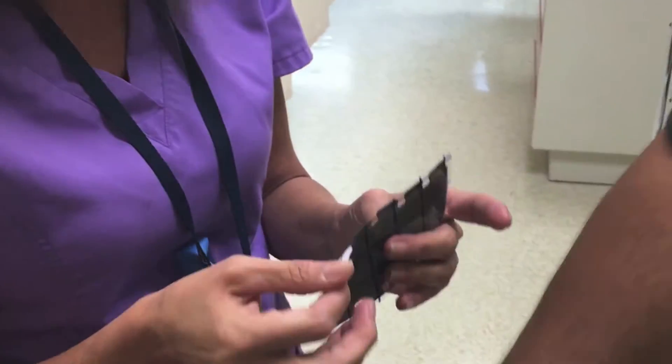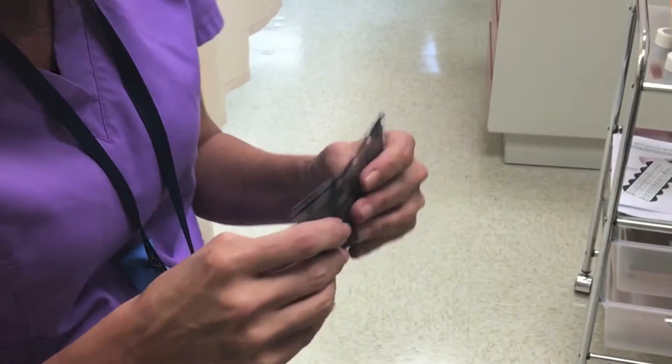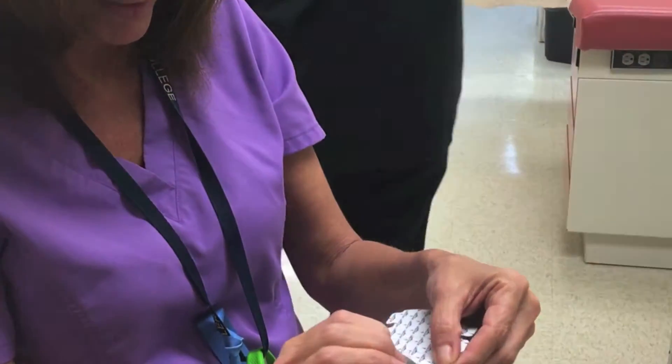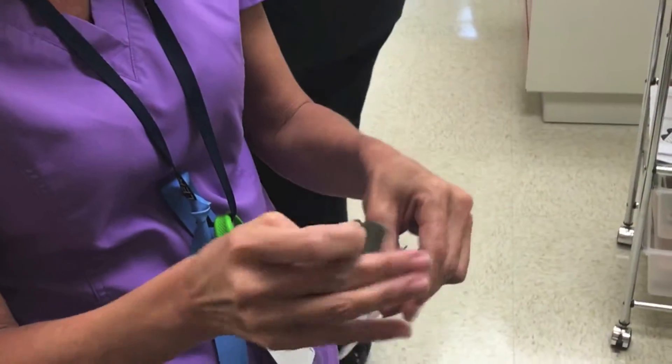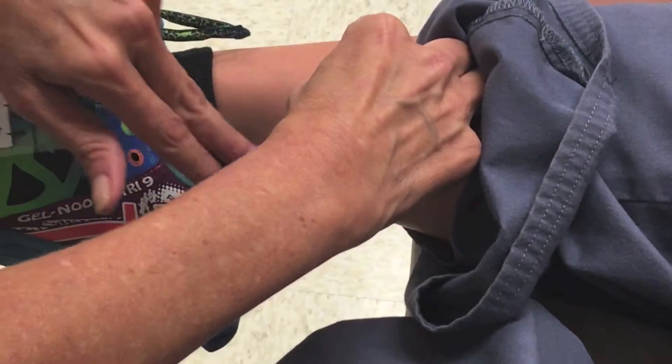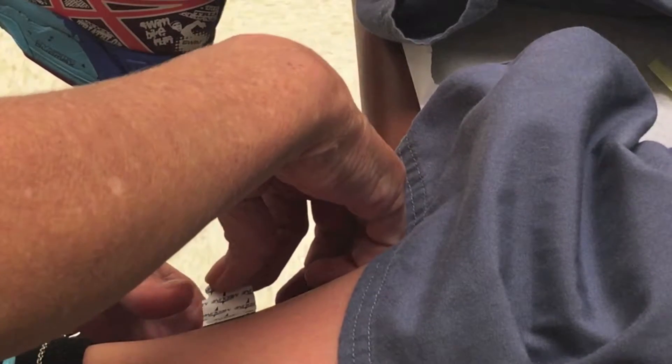These are the electrode tabs — they're sticky, and the machine will attach to these and give the readings for the EKG. You always want to place the tab grabbing towards the machine to get an accurate reading. You want to get on the inside, the meaty part.